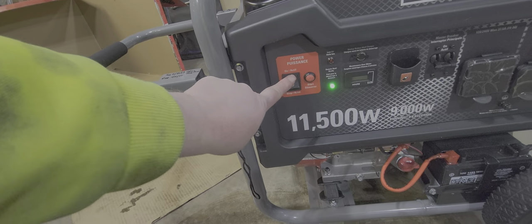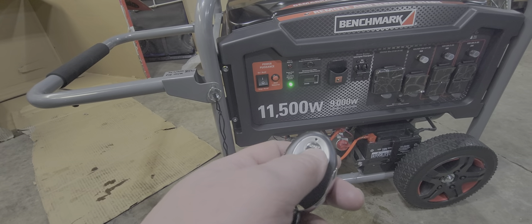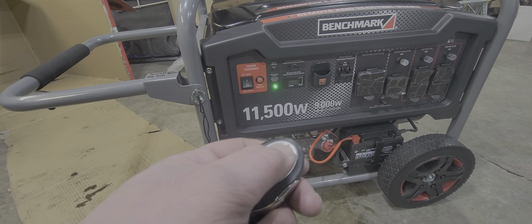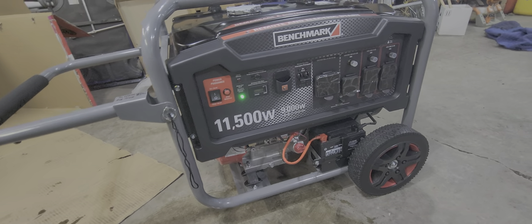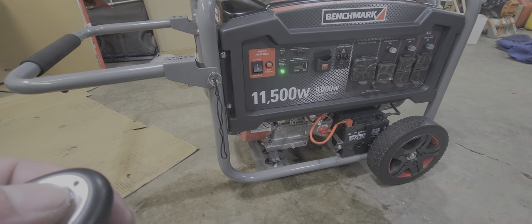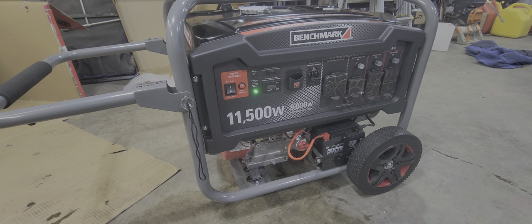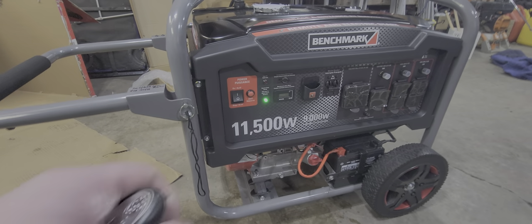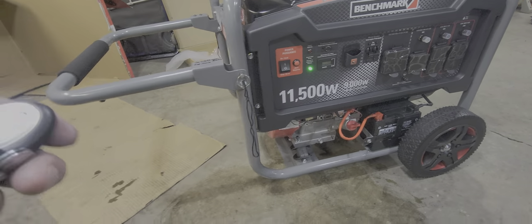So let's give her a quick start here. You turn it on — we're still in the break-in period, I just got it built basically. So you hold this button. That wasn't a very good first start, was it? Let's try it again.